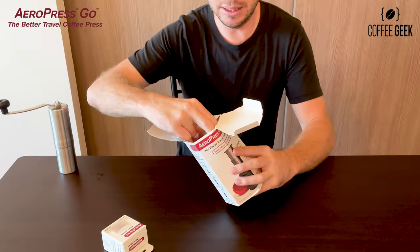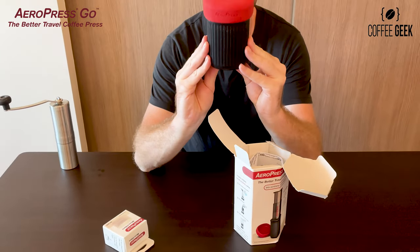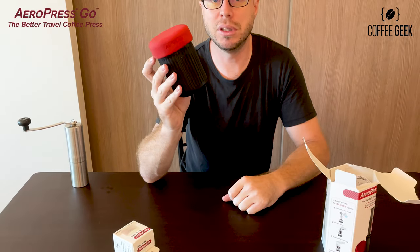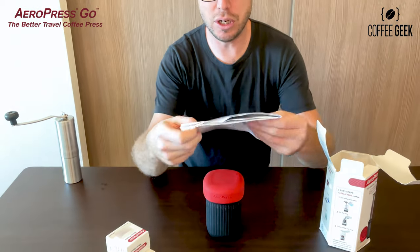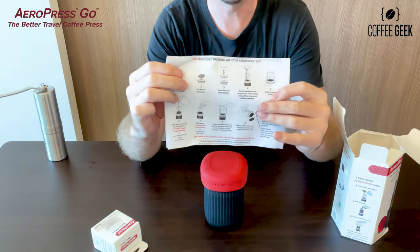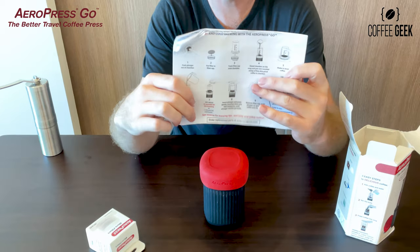First impressions when I did open this — it just comes all compact like this. This is perfect to shove in your suitcase or your backpack. For me, I like to ride motorcycles so I do put it in my motorcycle bag. It also comes with some instructions on how to use it in a few different languages, but check out my YouTube videos to see how to use it more.